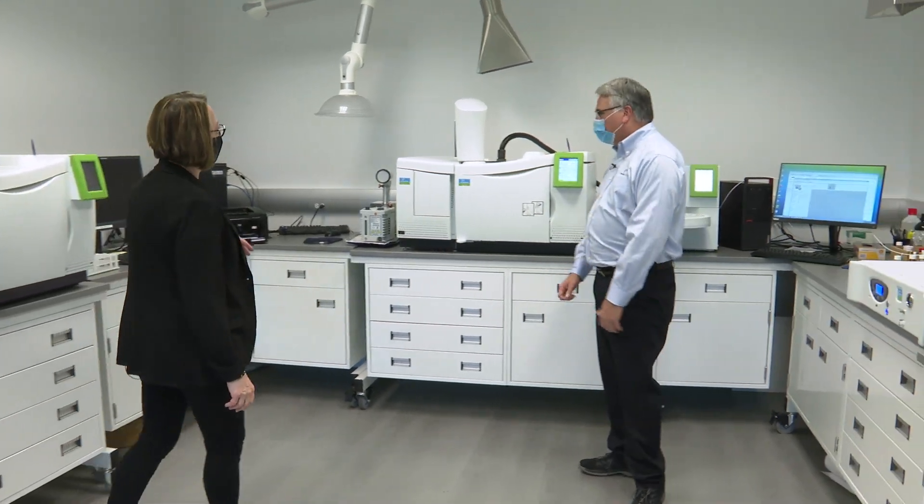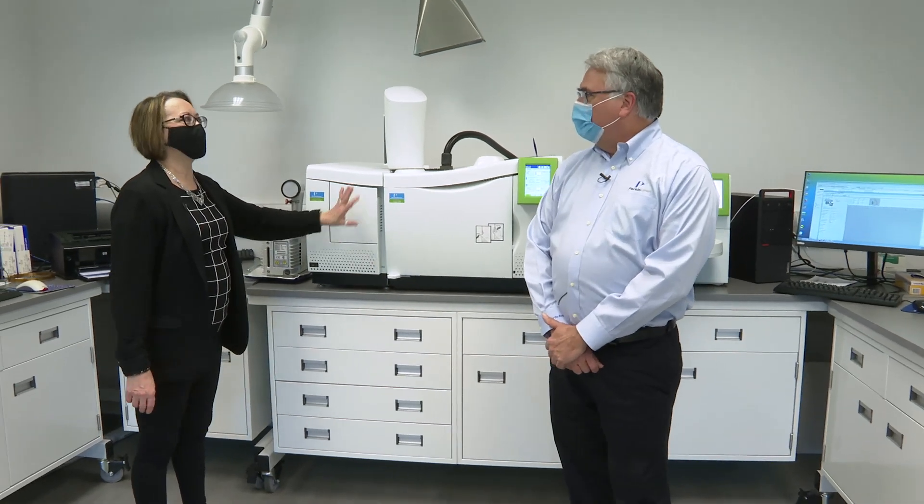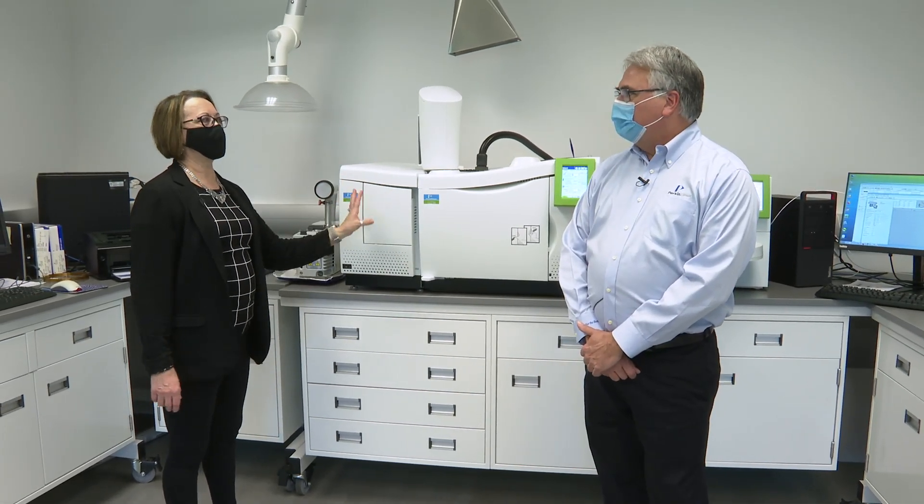We happen to have, actually, its predecessor, the 680 right here. And you can put a mass spec on these various models, right?